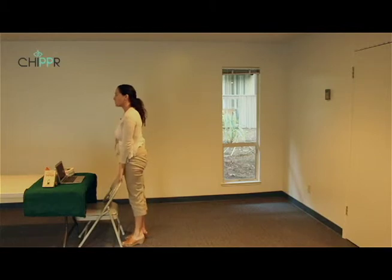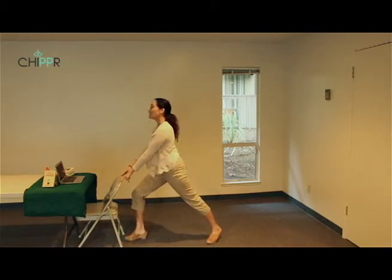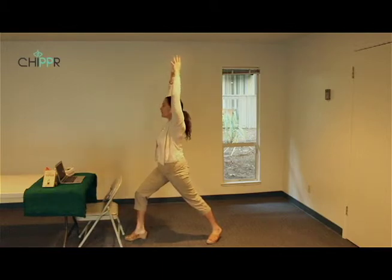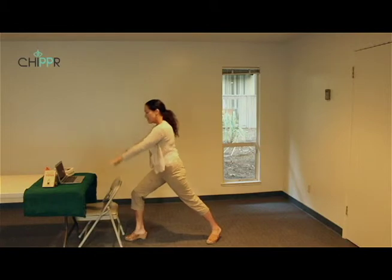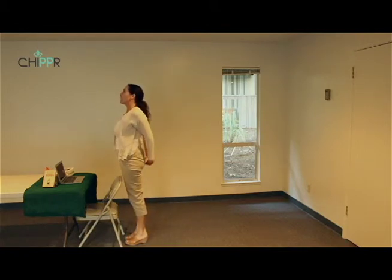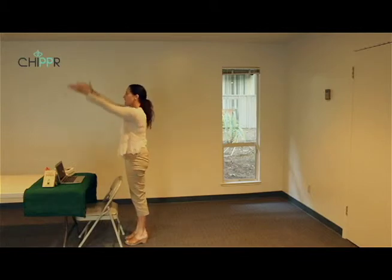Bend the front knee forward, mountain pose. Inhale left leg back, bend the front knee. Exhale relax, inhale stretch the arms up, warrior one. Exhale step forward, mountain pose. Interlock the fingers, inhale cobra, exhale relax, inhale up, exhale prayer pose.